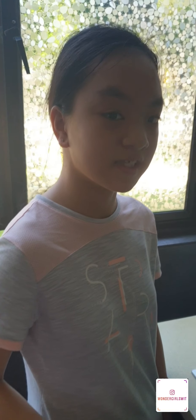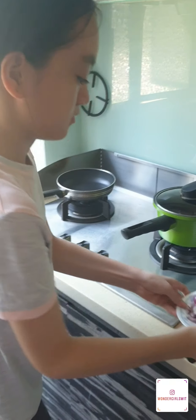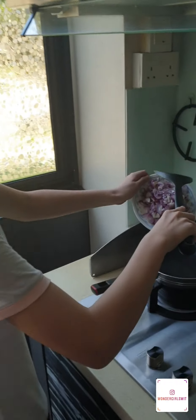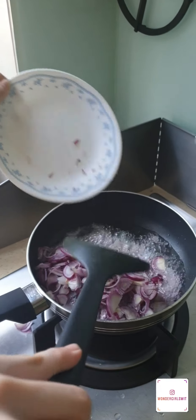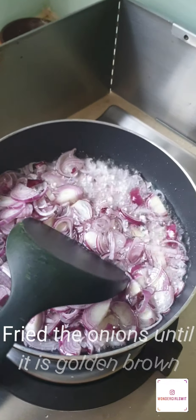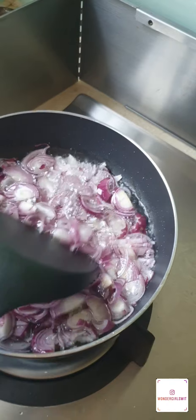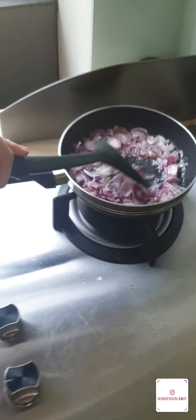Now that the oil is heated up, I'm going to pour in the onions and fry until it's golden brown.